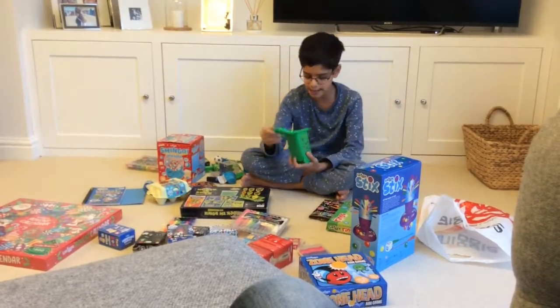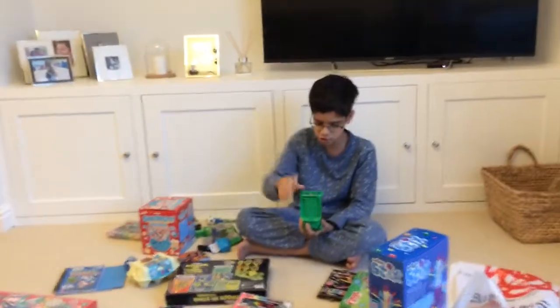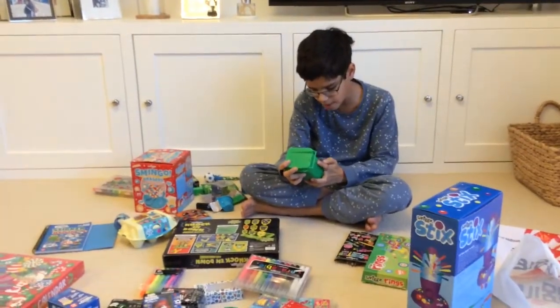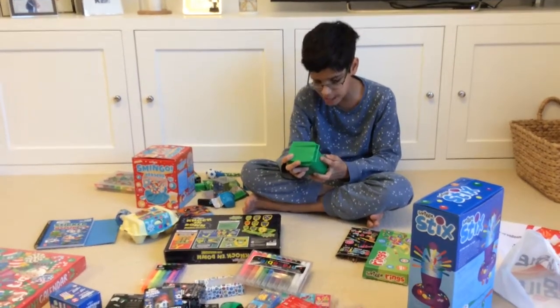Next we have these wheelie bin markers — a smelly 16 pack. We have them in all sorts of different flavours. I'll read a few: slimy lime, watermelon, gruesome grape, toffee coffee, soggy strawberry, berry blast, and about ten more.